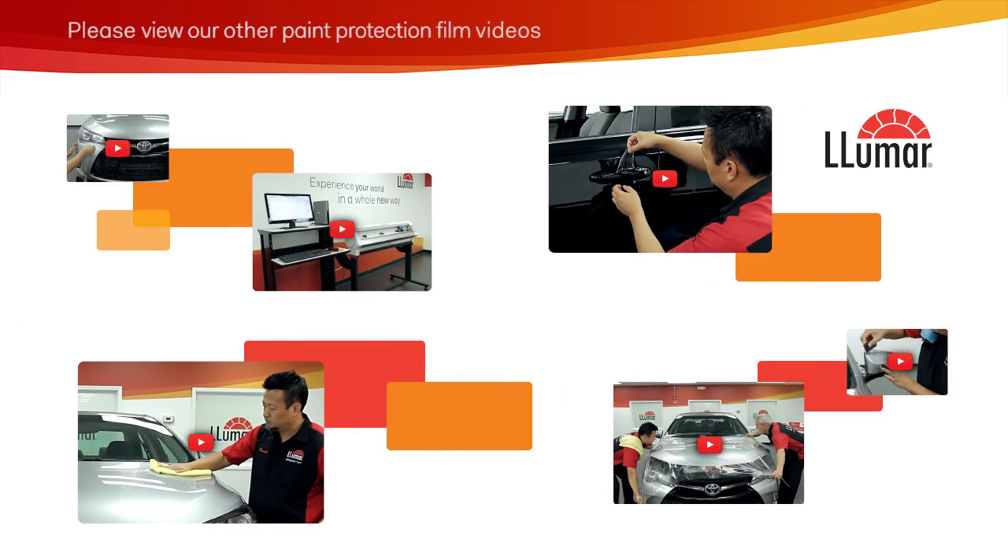To learn more about Lumar Paint Protection Film installation, please check out the other videos in this series.